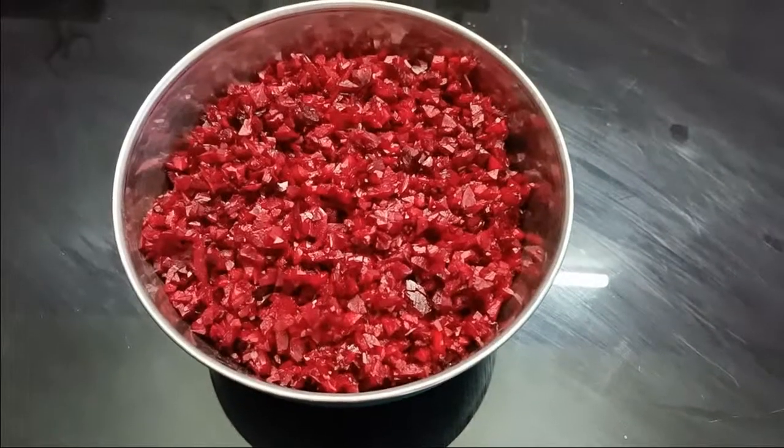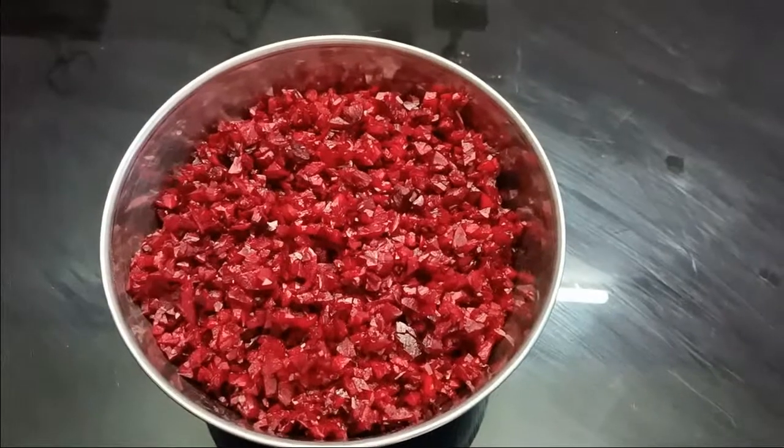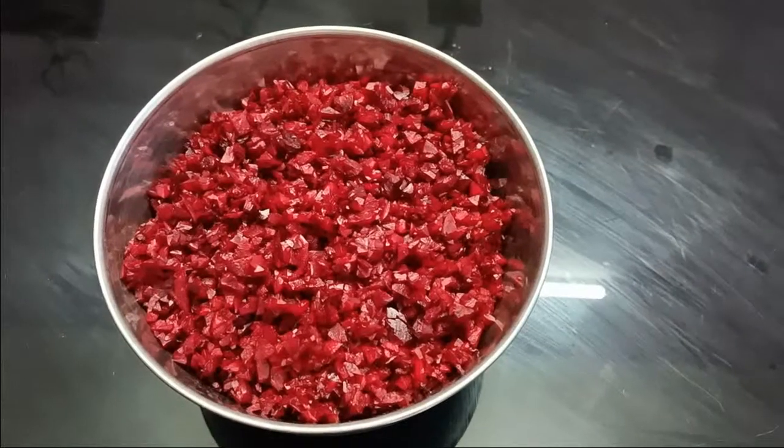Hello everyone, welcome to Geetha Saadukla. Here we are going to make a beetroot. We are going to make two medium-sized beetroot.